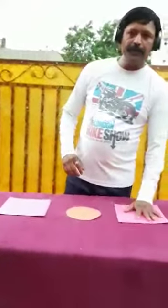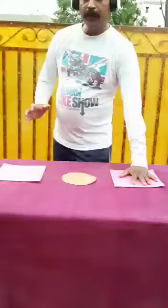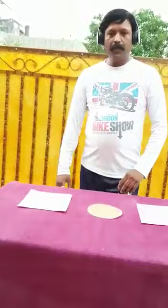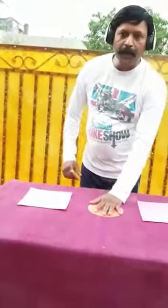So this is one square, a circle, and a square. Keep your left hand on the circle — or you can put your right hand here also. Since I am right-handed, I am putting my left hand on the circle and tapping the two squares on either side.